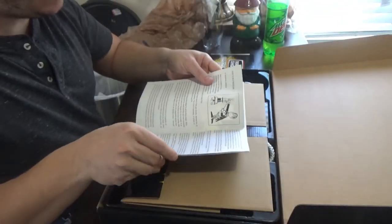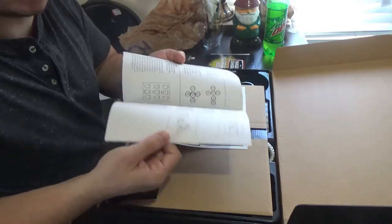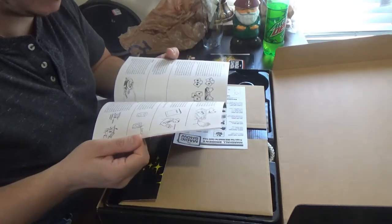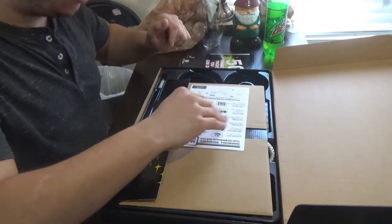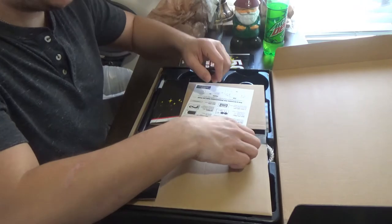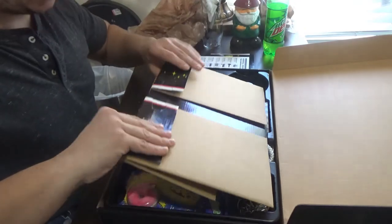The book gives you different tips on how to be a magician, and the artwork is amazing — I really love it. So you get another 50 tricks you can do at home, plus instructions on how to use some of the other props inside the kit.